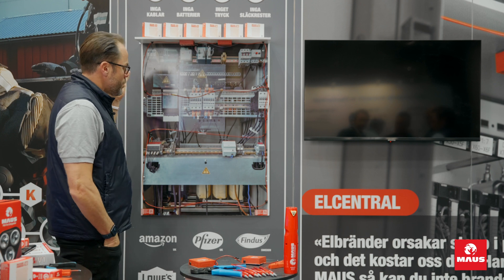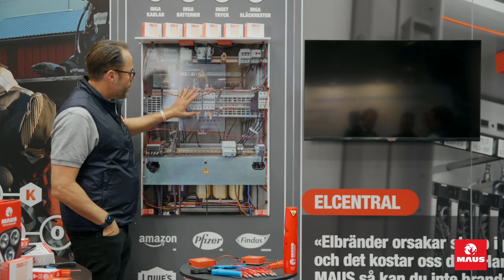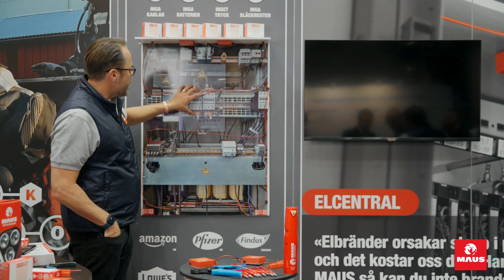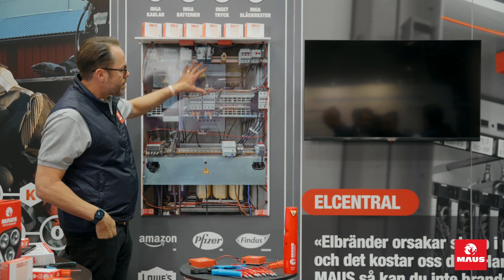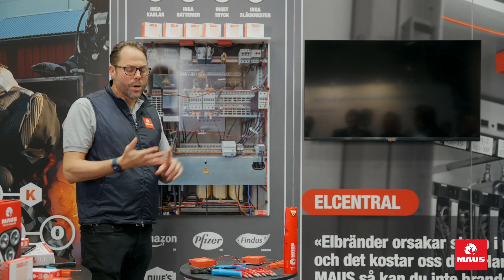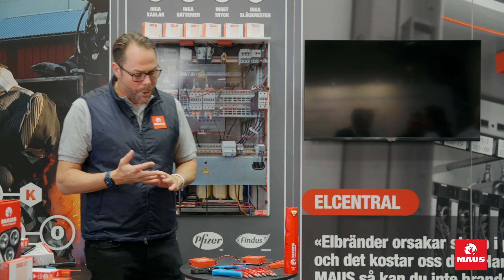The smoke leaves a residue that is safe for your technology. If the fire starts in one spot, it's only there that the fire will cause any damage. The potassium-based smoke does not harm the hardware or electrical components.